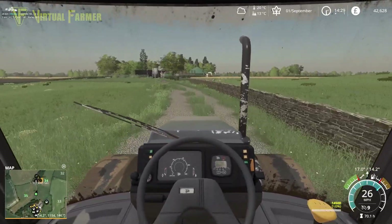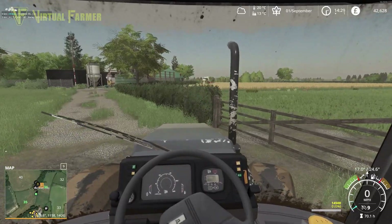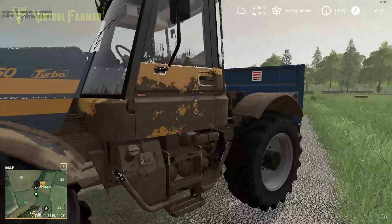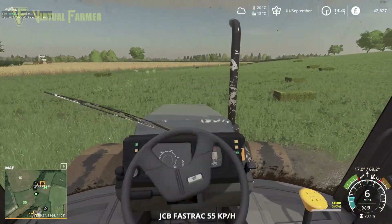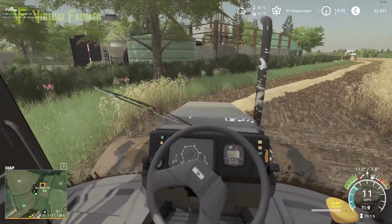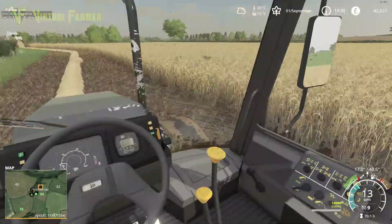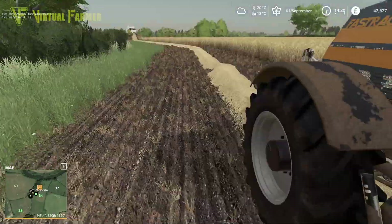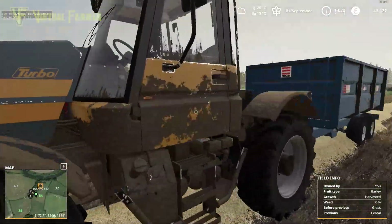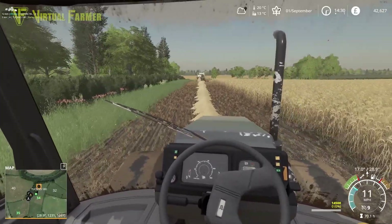Hello and welcome back to the farm. It is mid-September and finally we've got dry enough days and Elizabeth is free enough to come and help us with the harvest. She's already got started - she's off there in the combine. I am following up in the fast track doing the carting. We're gonna keep an eye on her and see how she's getting on and basically follow her around the field. This barley is looking fairly good - quite thick. We're not getting too much drop from the back of the combine so that all seems good.